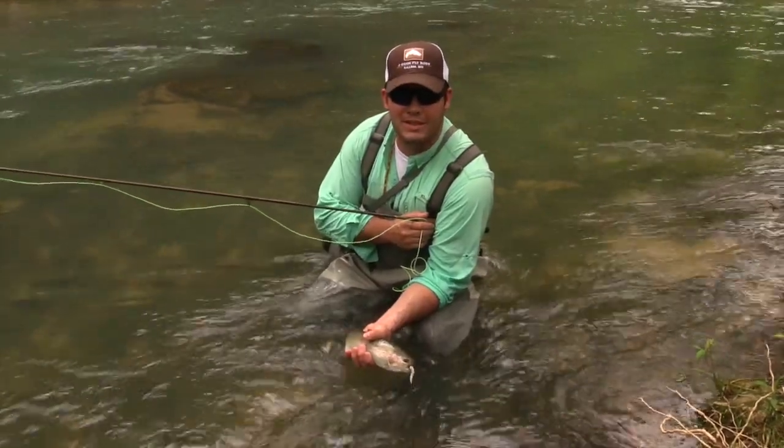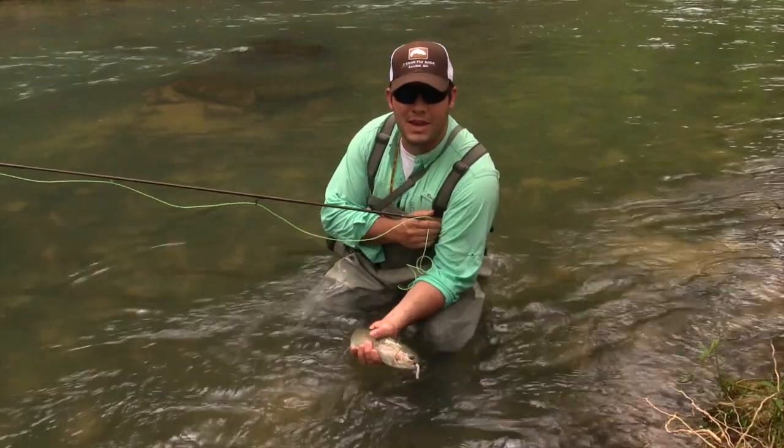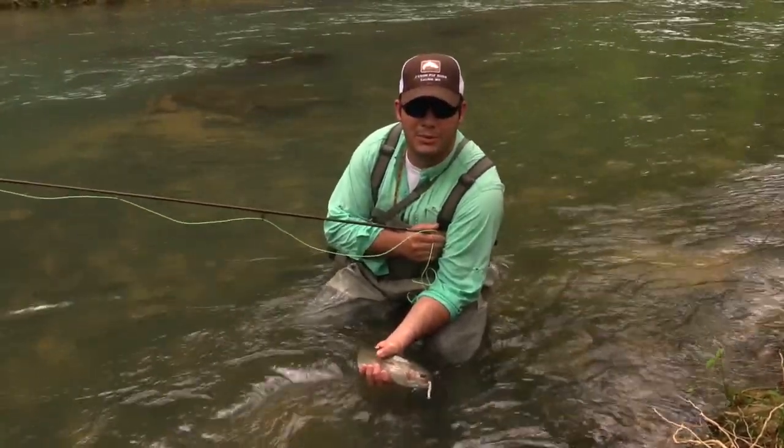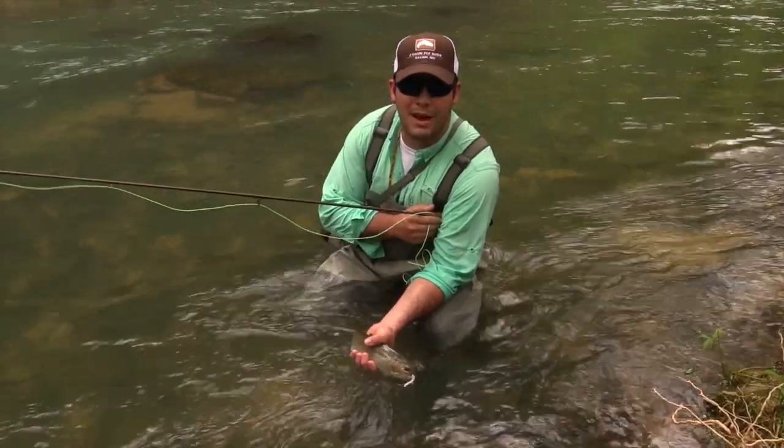Hi, I'm Damon Spurgeon with Outside Again Adventures TV Online. Today I'm fishing at Montauk State Park in the Missouri Ozarks. I'm going to teach you how to catch trout on a fly rod.